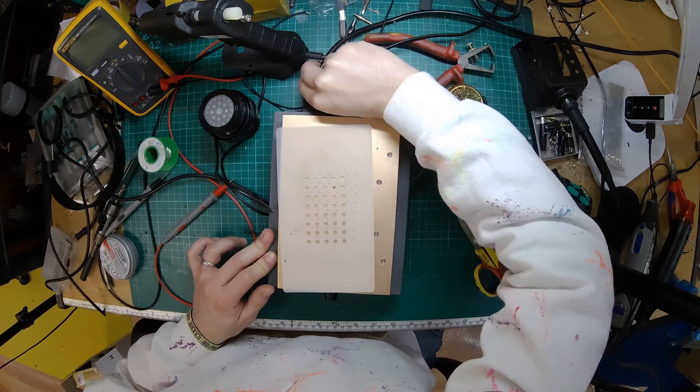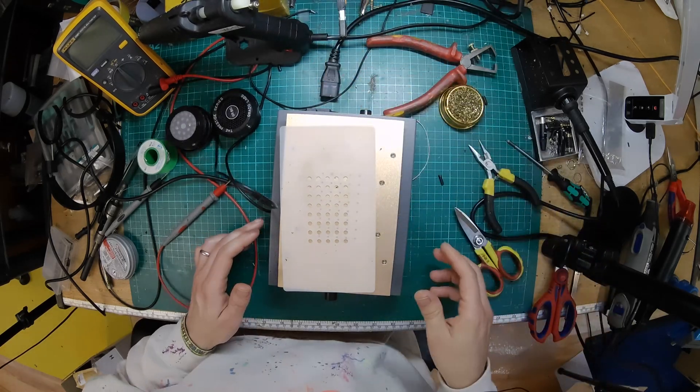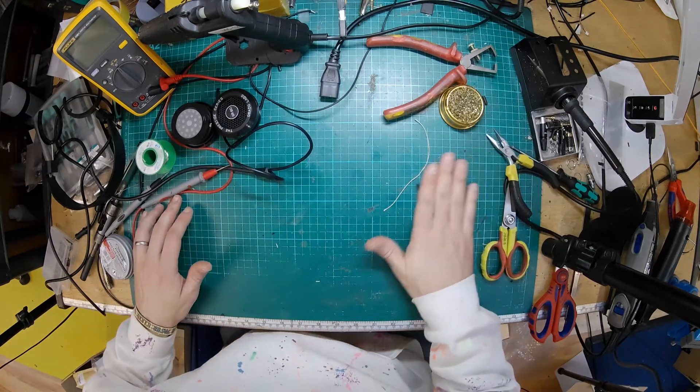That was easy, especially the way that I did it there without detaching the wires — just reusing the original ones. Takes a lot of the complexity out of it. So now all I have to do really is recycle this cable, and that is going to be easy as well because it's thinner. I think it's going to fit in the 2.5s alright. With this one we're also going to shorten it at the same time because it's a little bit lengthy.